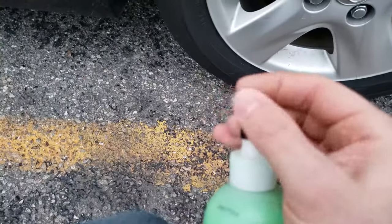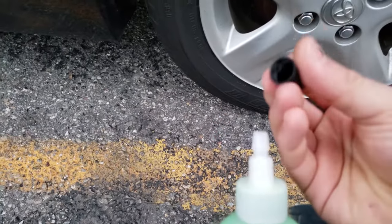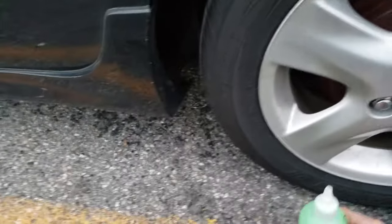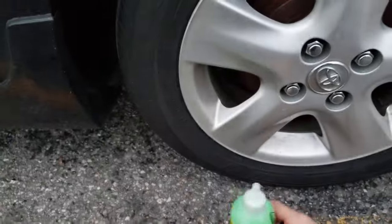Round two — different kind. I'm going to use the Slime stuff. The cap is a tool we're going to use to deflate the tire. The valve stem should be in the upper position like this.